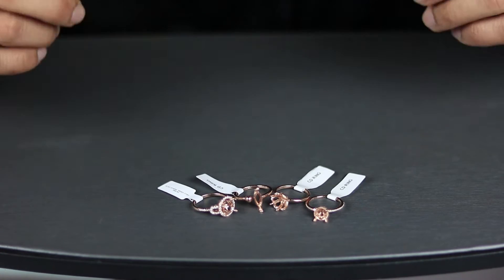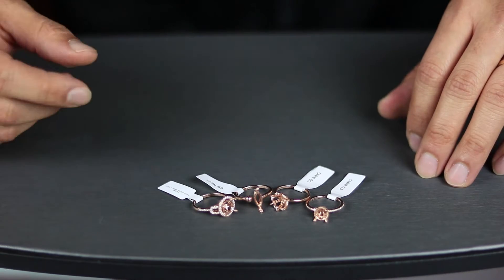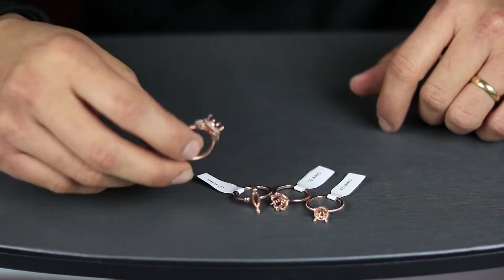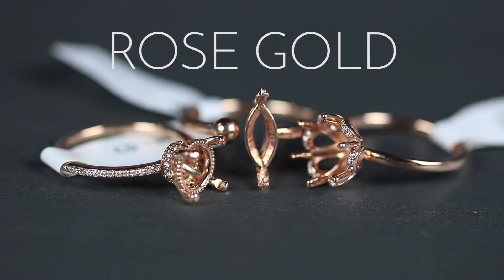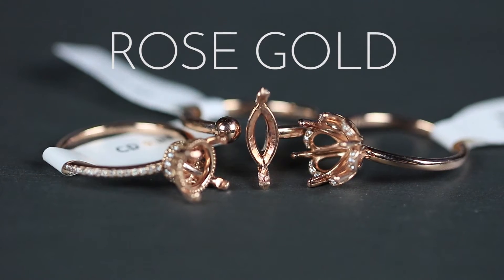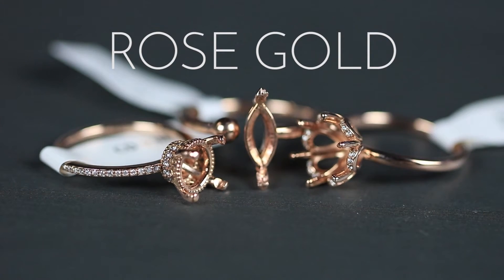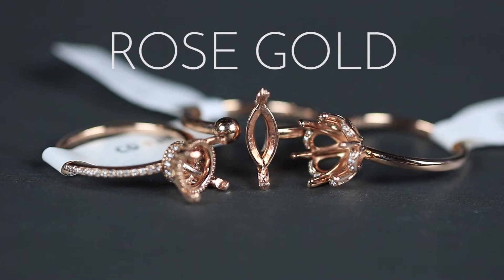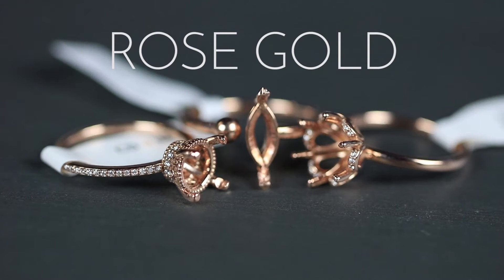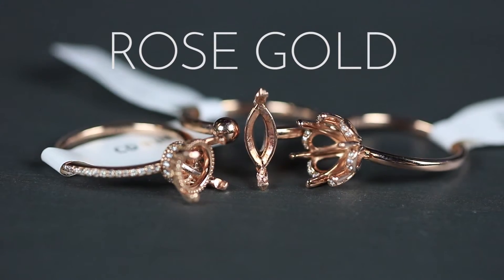The first metal type I want to talk about is something that is becoming very popular, and it is rose gold. Gold in nature happens to be gold or yellow. In order to make rose gold, it's going to be a higher mixture of copper, which gives that specific metal a pinkish, copperish type of metallic tone to the piece of jewelry.